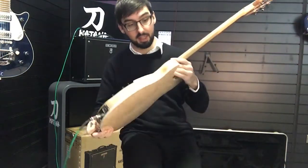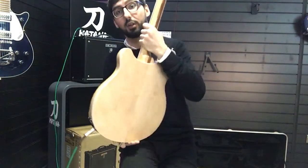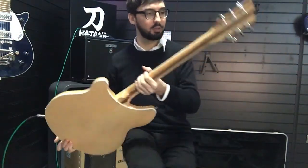Maple Glow meaning it's a full maple body construction — maple top which has been carved out from the back and glued on this lovely maple back here. This is that really nice, bright jangly tone that Rickenbacker of course are known for.